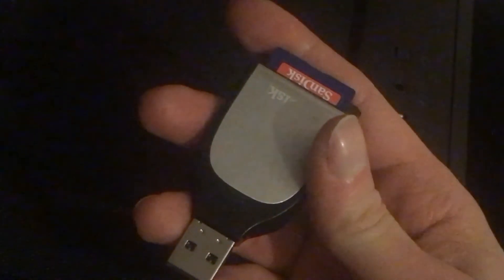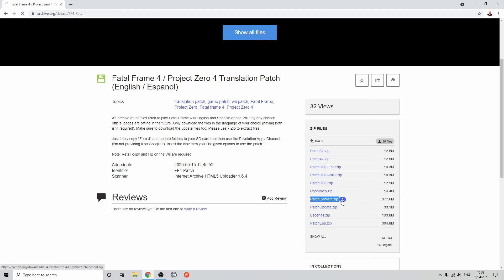Now we need to get the patch. Take out your SD card, put it back into your computer, and grab the patch files. These have been harder to locate these days, but at this time they can still be found on archive.org, which also has a patch update and some extra costumes. The unmodified translation is fine, and the majority of the patch update was for the Spanish language. You'll want to grab the following files: the English patch, patch loader for 4.2, and patch loader for HBC, which is the Homebrew Channel. Unzip these into the apps folder of your SD card.